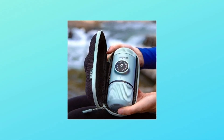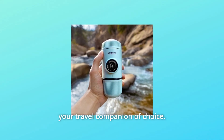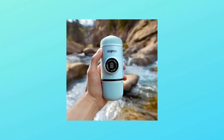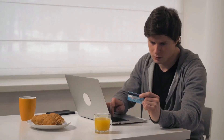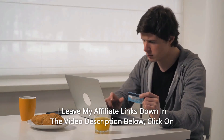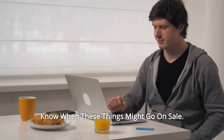Number 9: The smallest. Nanopresso's ergonomic design and shorter length make it your travel companion of choice — easy to hold and easy to pack. Click on those links for the most updated prices in real time. You never know when these things might go on sale.